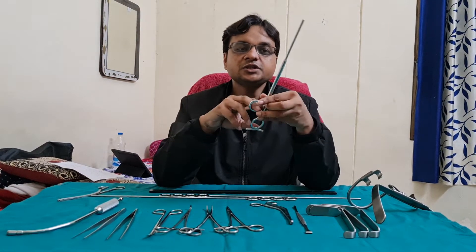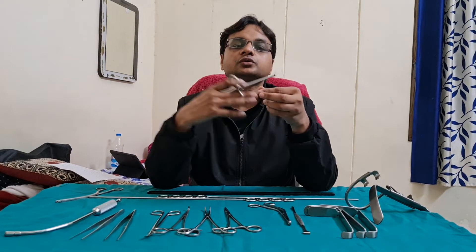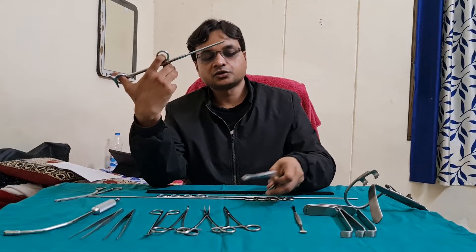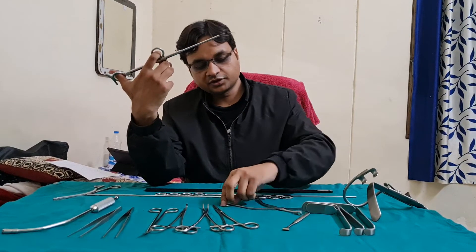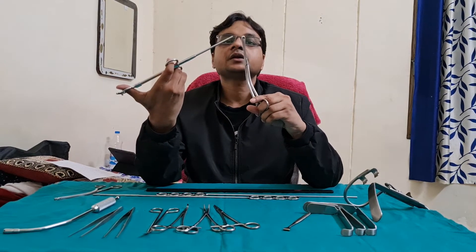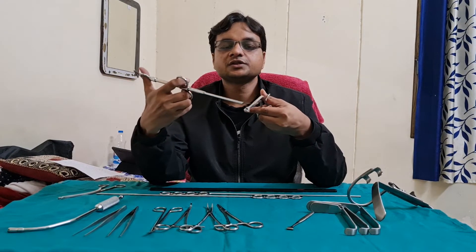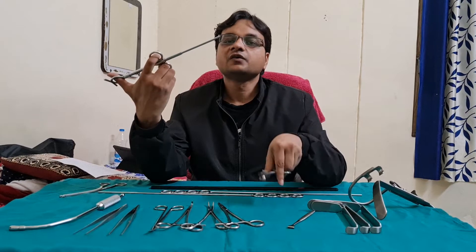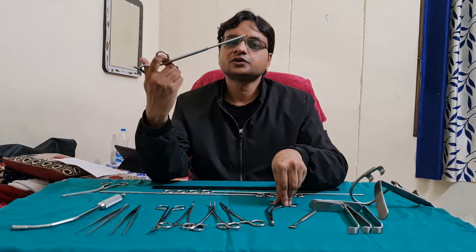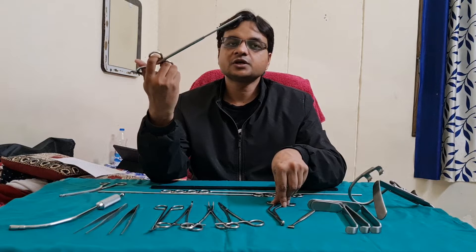The next instrument is Eve's Tonsillar Snare. This is used to cut and crush the tonsil from the lower pole. The tonsil, held with the tonsil holding forcep, is passed between this wire like this. The wire is pushed up to the lower pole, and when we reach the lower pole, we cut and crush the tonsil from the lower pole.